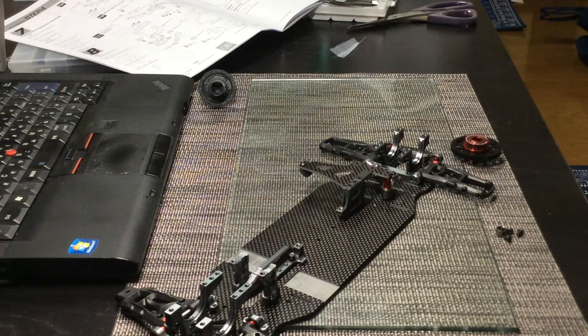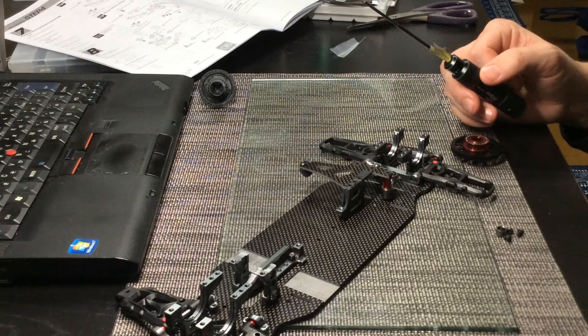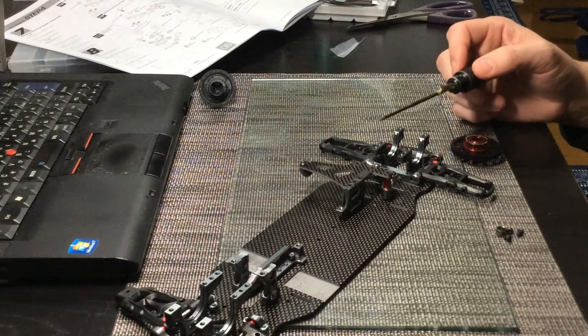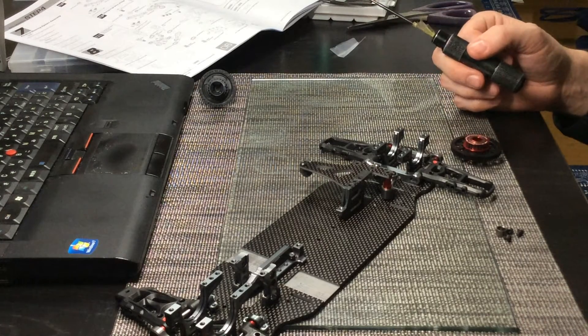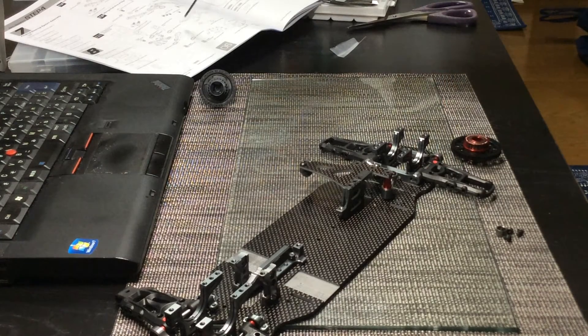The way that everything mounts together is pretty straightforward. You can use Loctite on certain parts if you choose to — generally I just use a small dab of blue Loctite, because you don't want to go too crazy with it. It can be a real headache trying to disassemble things if something has failed. So that's pretty much it for the steering system — pretty self-explanatory, except the manual doesn't really indicate the two shims that come in the packaging.